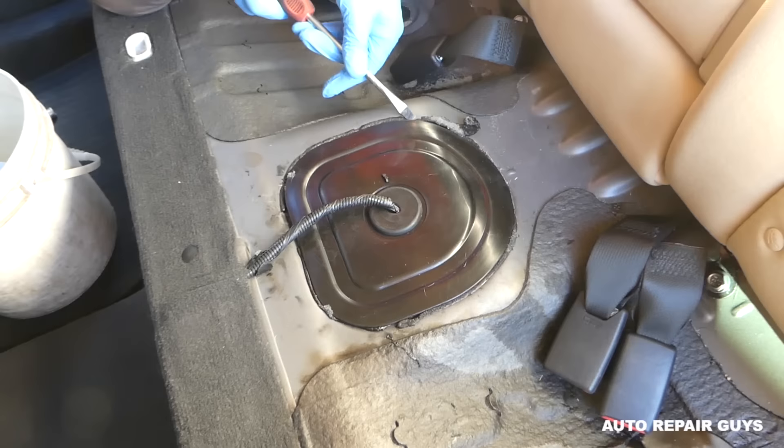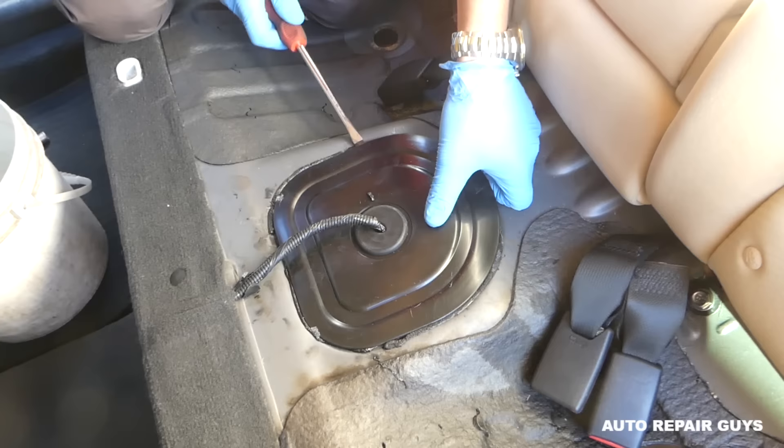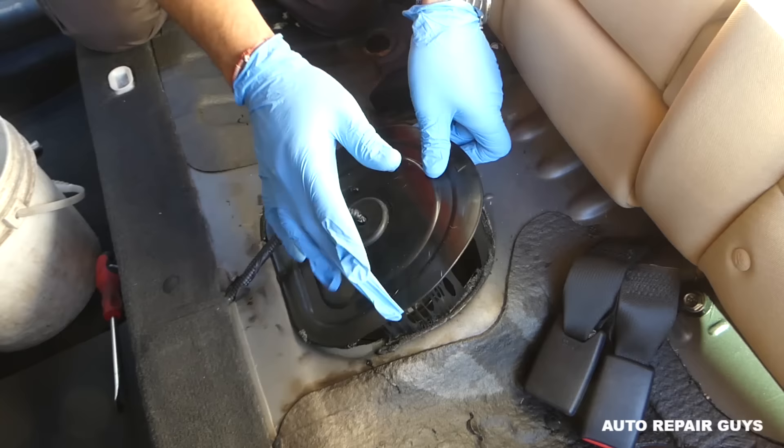On newer vehicles they just use silicone to glue the cover together. Some older ones will have four, five, or six 10-millimeter bolts, which is actually a better design. When you reinstall the cover, make sure you apply fresh silicone sealant.